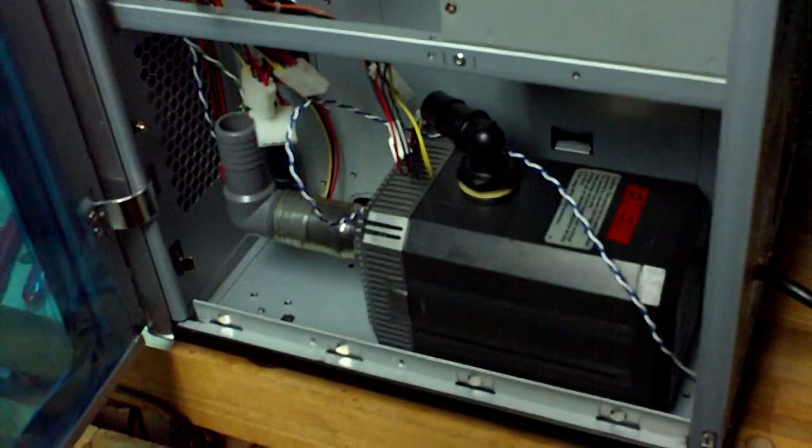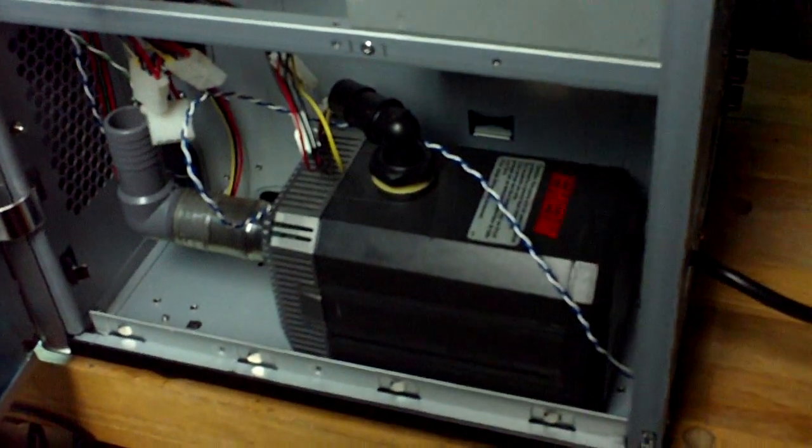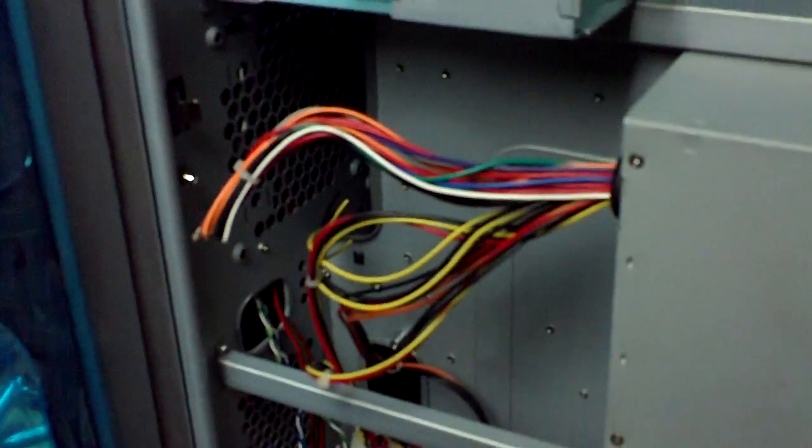The mounts are for two 360mm radiators, and we're not done with them exactly yet. So far, got the 900 GPH pump sitting in there for a mock-up, and that's about as far as we've gotten so far.